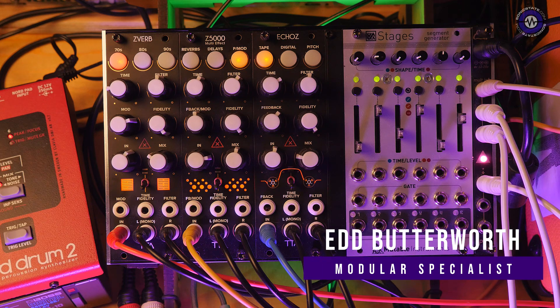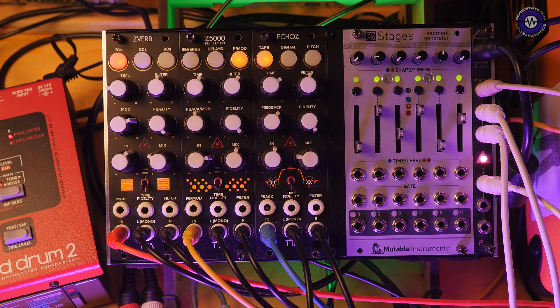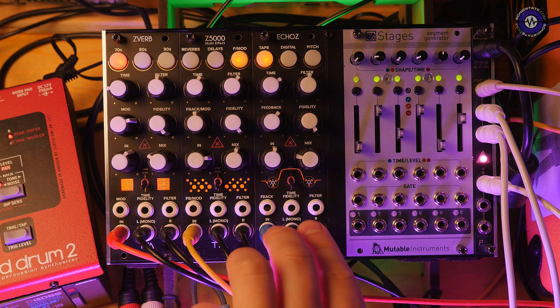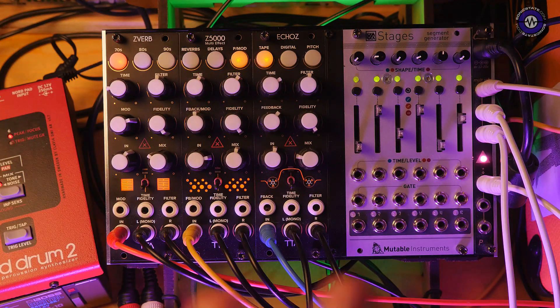Today we are going to take a look at three new 8HP modules from Tiptop Audio — new-ish. These are the Echoes, Z5000, and the ZVerb. These are all stereo effects units: mono input, stereo output effects units for your Eurorack system.